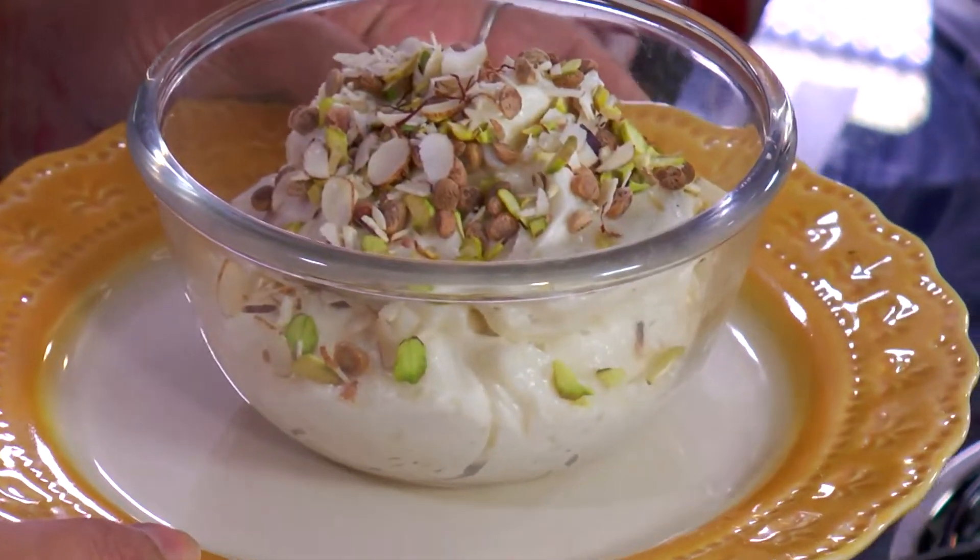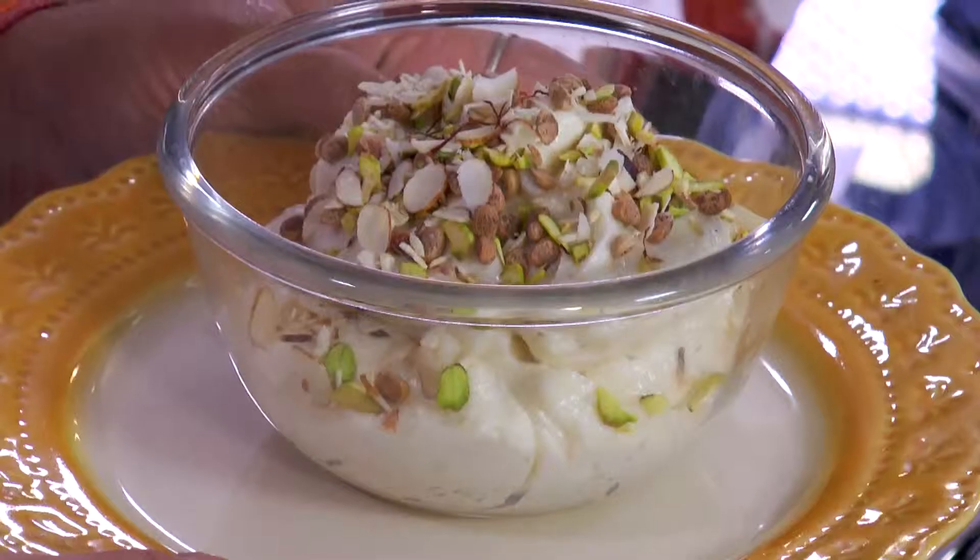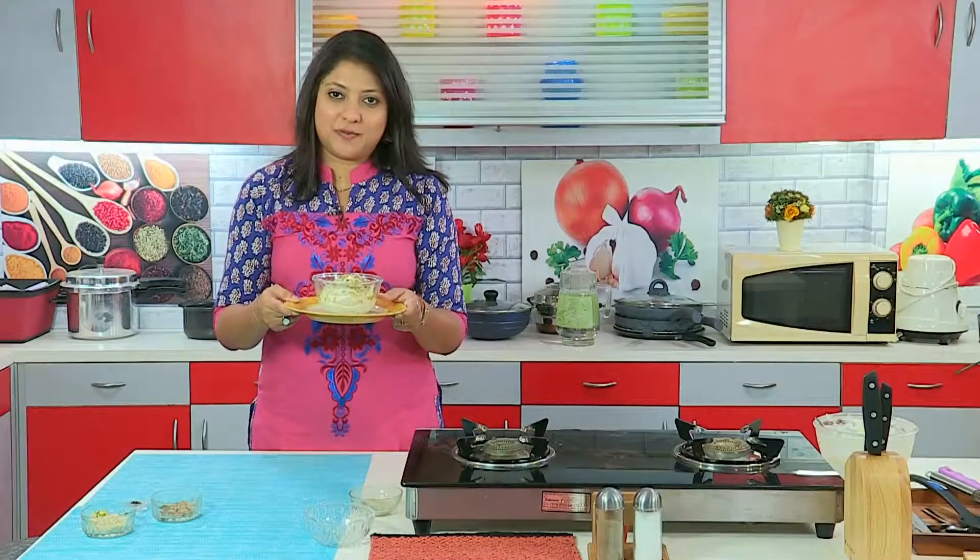Our cardamom and saffron topping is ready. It goes really well with deep fried Indian bread.